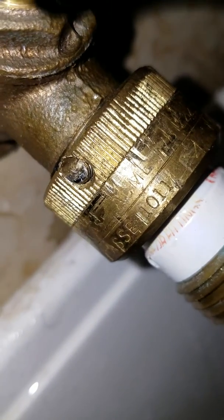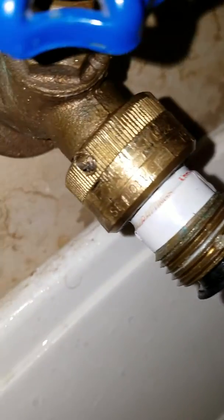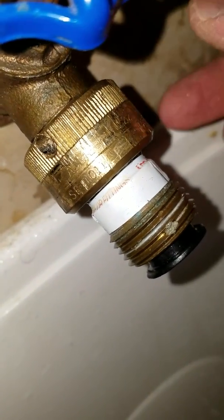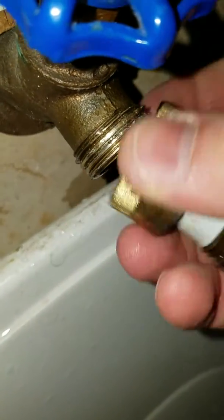I had to drill out the screw — it's a little tough to see the angle, but I used an 1/8 inch drill bit, one of those black carbide bits, and drilled out the screw. Then I took a channel lock pliers and twisted it off.